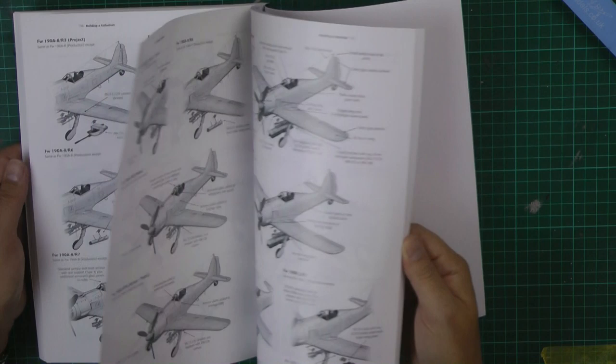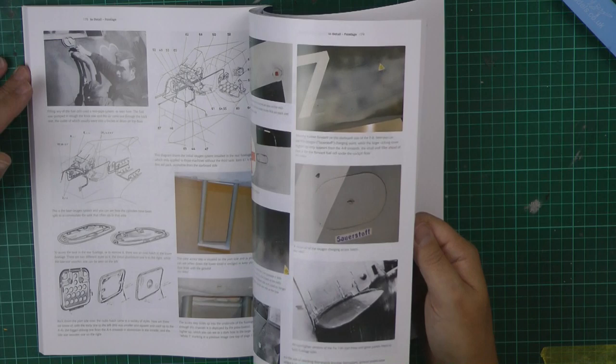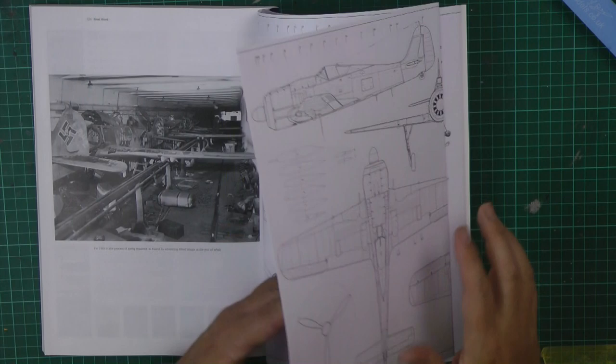It goes on and on with all the differences pointed out — you've got the weapons fits — and then we've got some nice reference shots with the actual original diagrams as well, showing all the different locations, wiring, things like that. So if you are thinking about doing a 190, this is certainly the book for you, with original drawings and reference shots showing every last detail right the way through.